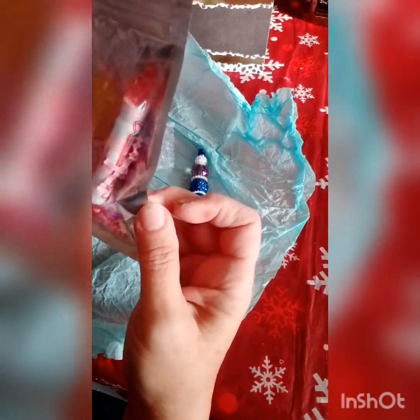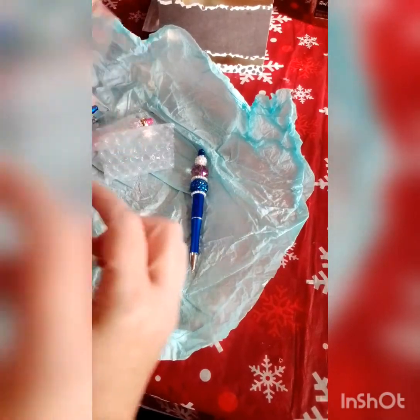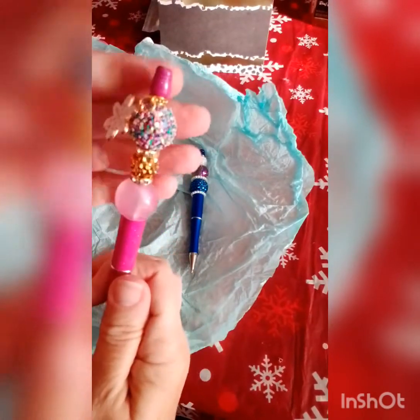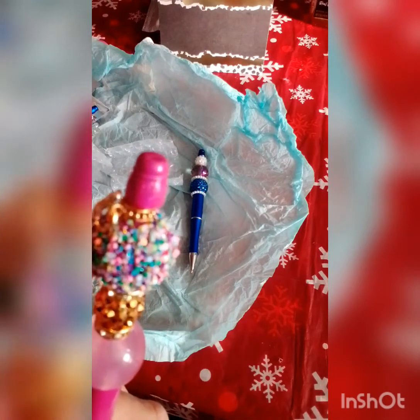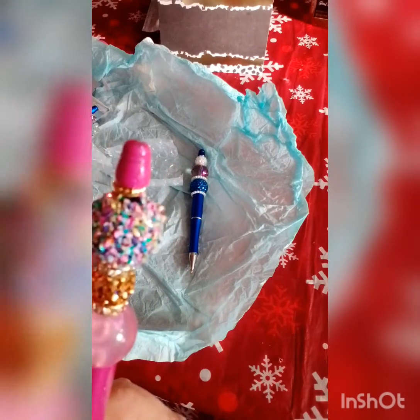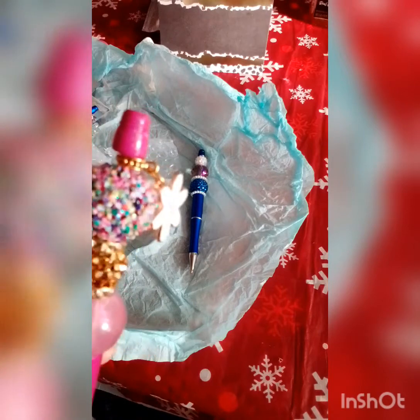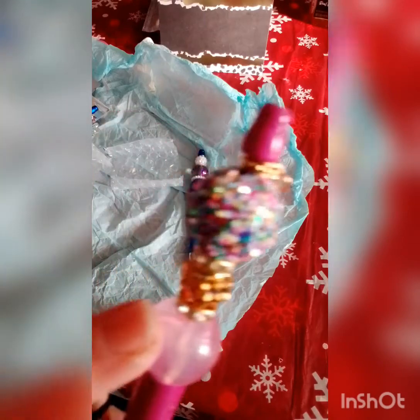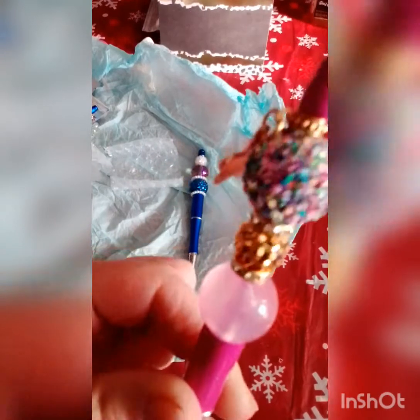And then we got some candy — Sweet Tarts, peppermint, and a sucker. I like these bags! And this one — oh, I like this one, this is so pretty. Wow, it's got a snowflake. Look at that bead — it looks like a big old candy, and it's got these little spacers with the stones in them. It's so pretty, thank you Rose, I love it!